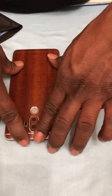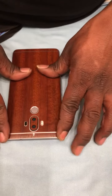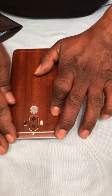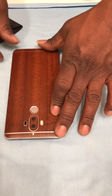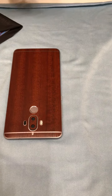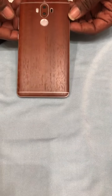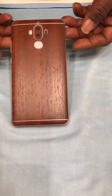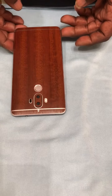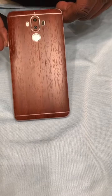All right, so it looks pretty good guys — no bubbles, everything set in place, it's pretty even. So far I'm liking it; things are gonna look good through my clear case. You guys tell me what you think — do you like it? This is the natural wood dark wood skin from Skinomi on the Huawei Mate 9.